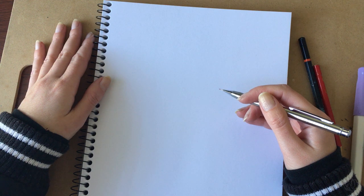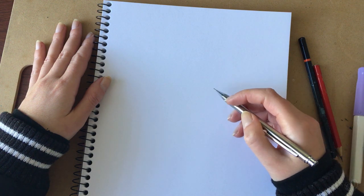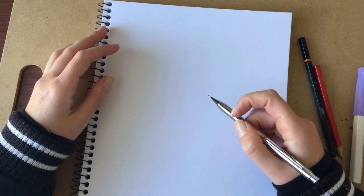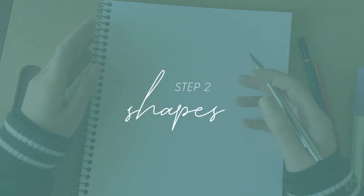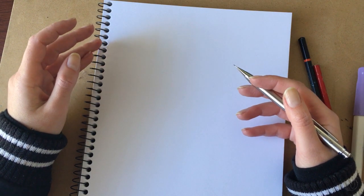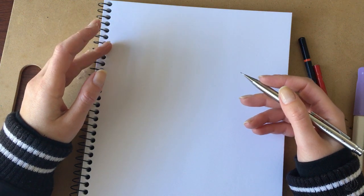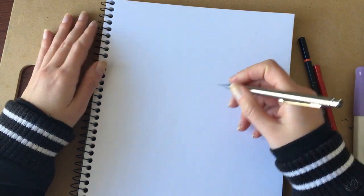Fairy wrens are unique Australian birds — I've drawn quite a few of them. They're really tiny, smaller than a golf ball. The males tend to be really bright, the females a bit duller, but they're really adorable little fluff balls and I'm really drawn to them. The way I start with any bird piece is by using shapes — anybody who's looked at a drawing book will see that as a pretty useful tool for breaking down a complex picture. For birds, you're mainly looking at straight lines, circles, and ovals.